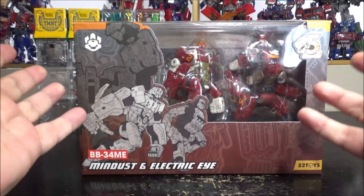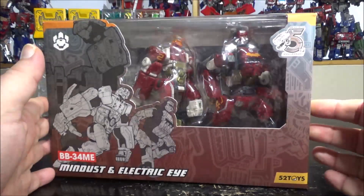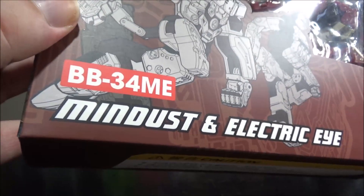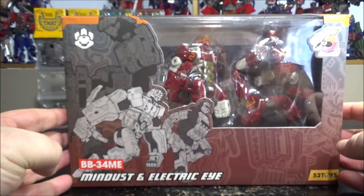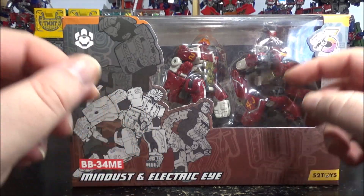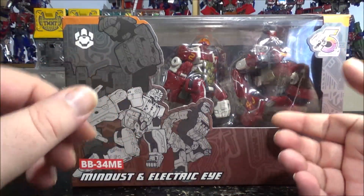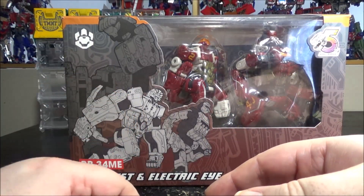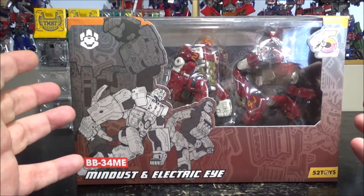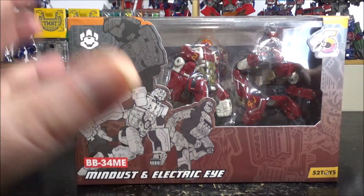Hello and welcome to another special video review. Today we've got the Beast Box 52 Toys BB44ME — Mind Dos and Electric Eye. This is a set of four; I've already reviewed the first two sets, and these are the last two. They're monkey-looking robots that combine into a giant gorilla-looking robot.